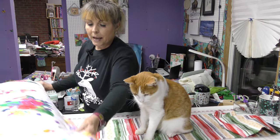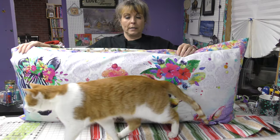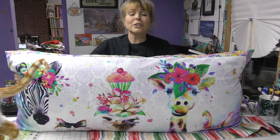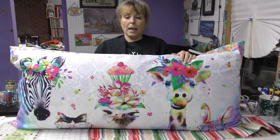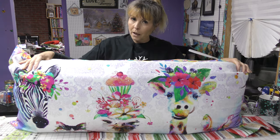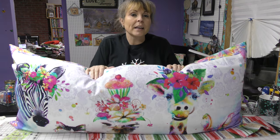This is a panel by Three Wishes, and it's a long skinny panel but just as cute as it can be. And instead of putting it in a quilt, I thought how cute would that be for a cover for a pillow. It just seemed like something fun to do, so that's what I did.